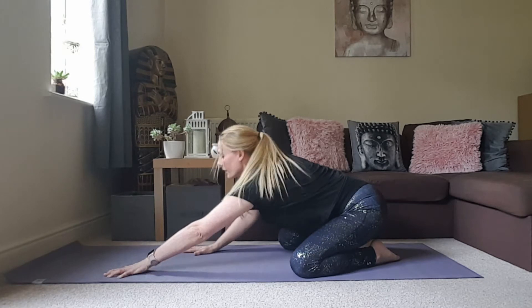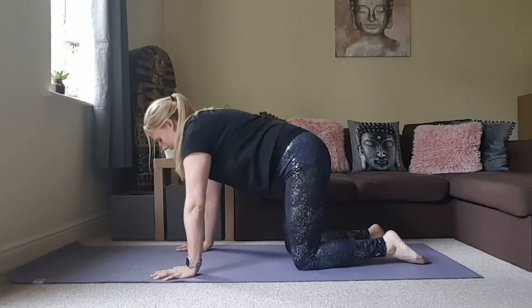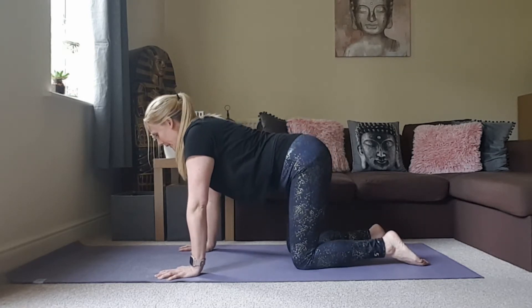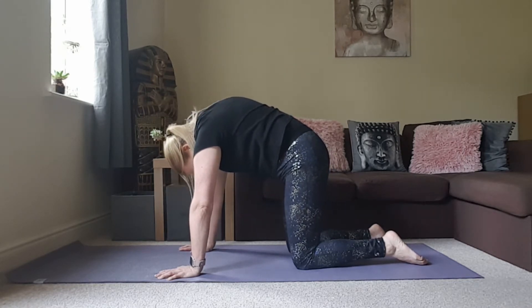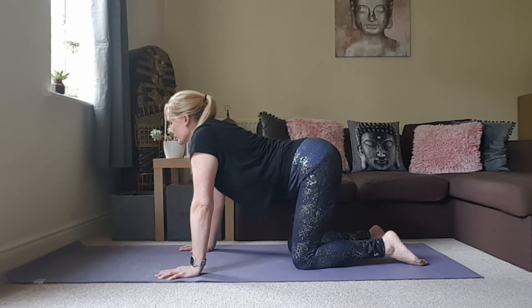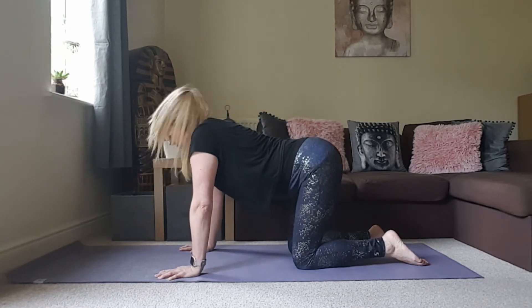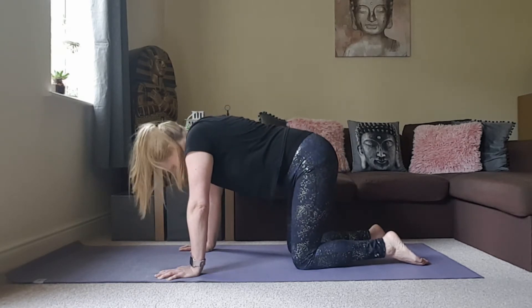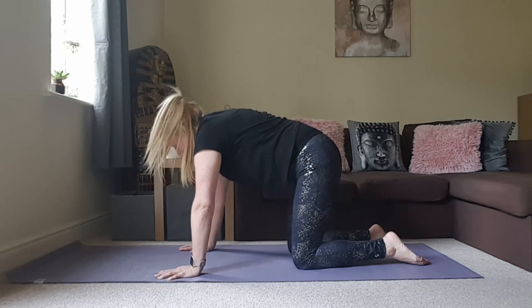Coming up to all fours, finding a tabletop position — wrists underneath shoulders, knees underneath the hips. We're just going to do a little bit of Cat and Cow to gently release any tension in the lower back. Inhale, lift the tailbone, looking forwards. Exhale, round through the spine, allow the head to drop down. A couple more with your own breath, and then we'll just do one more.